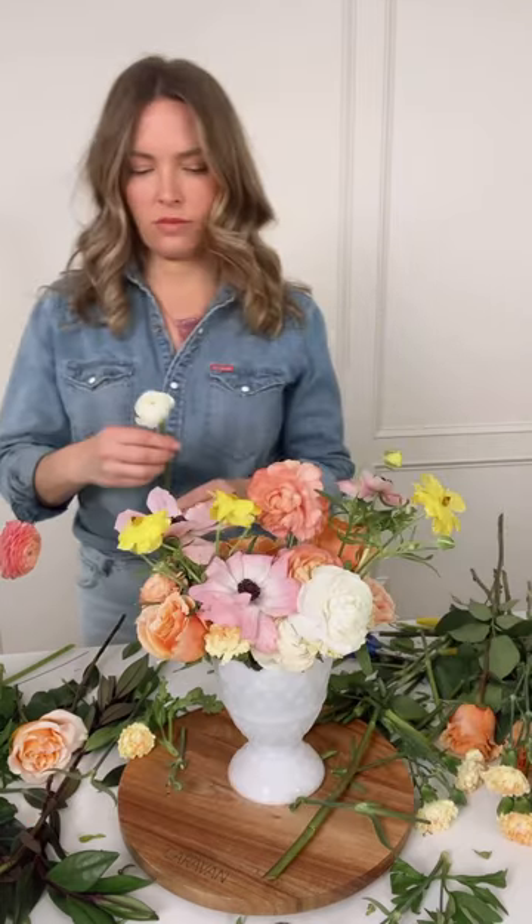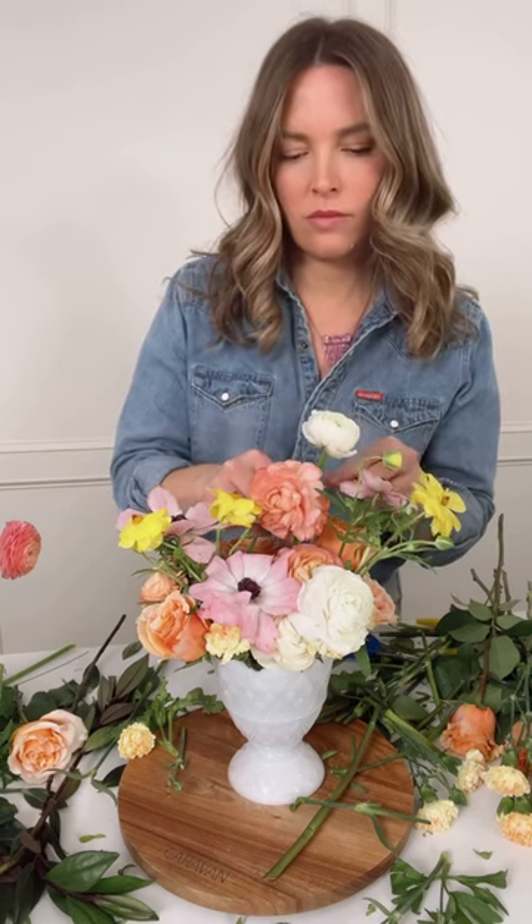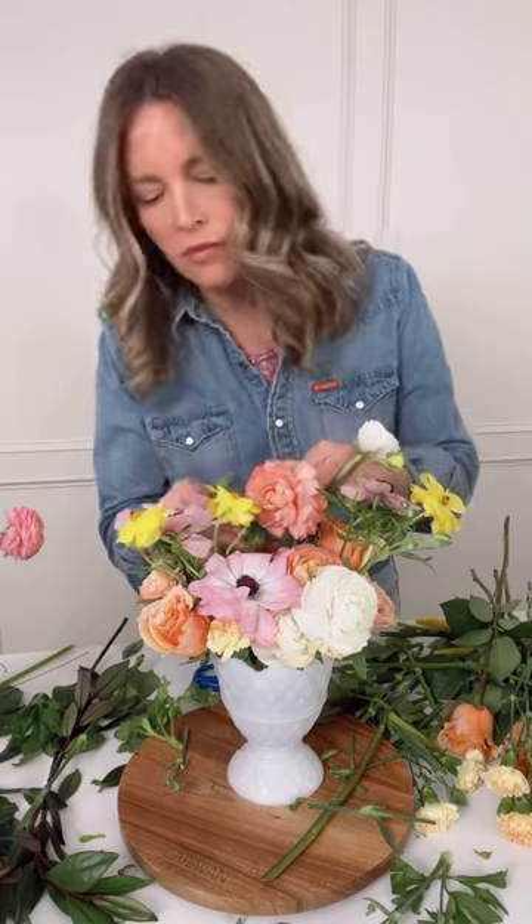I'm cutting the flowers and dropping them in the vase. And because I don't have the exact shape I want, I can then backfill, since I already have this foundation and can just hand place the flowers.